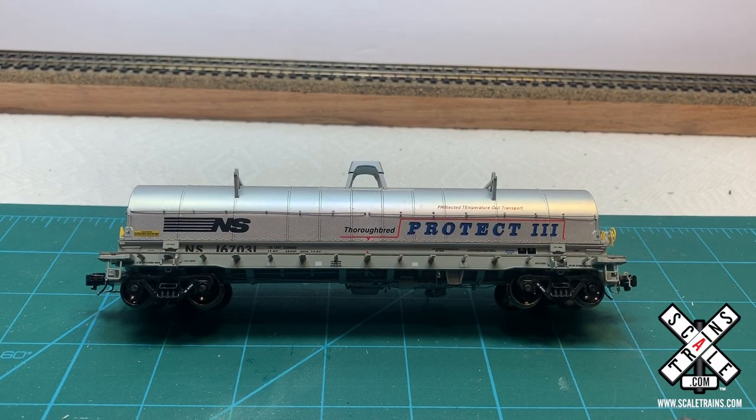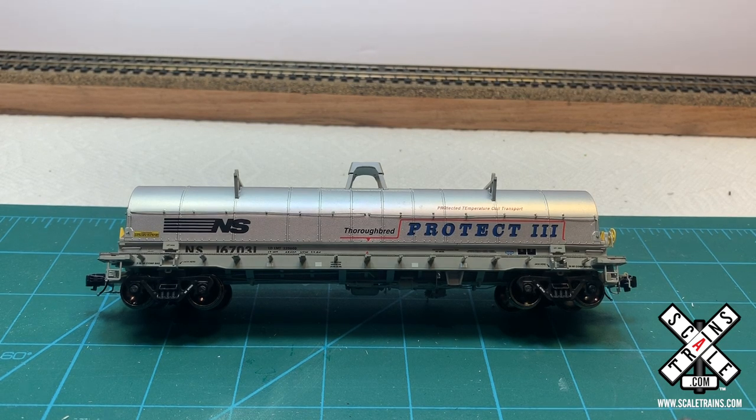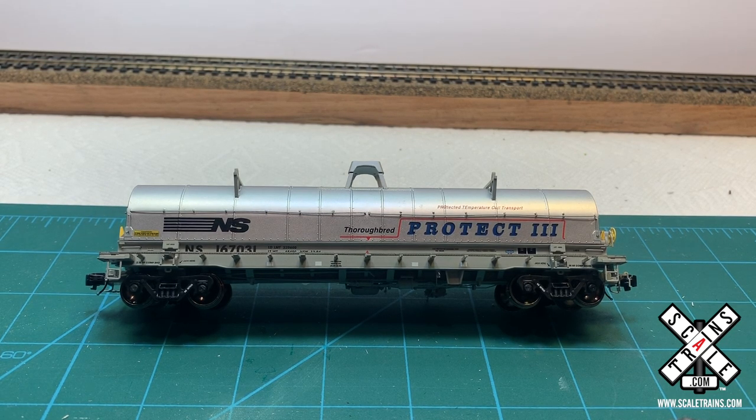Hi, my name is Josh Clark from the YouTube channel NSModeler24, and today we're going to be taking a look at how to weather a Scale Train's coil car. This is a Protect 3 aluminum coil car, and we're going to be taking a look at how to weather it and make it look just a little bit more like the prototype.